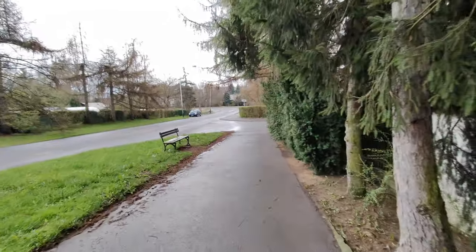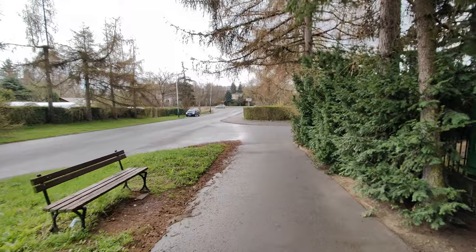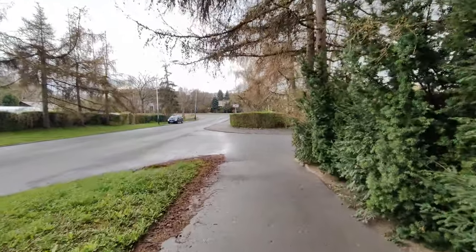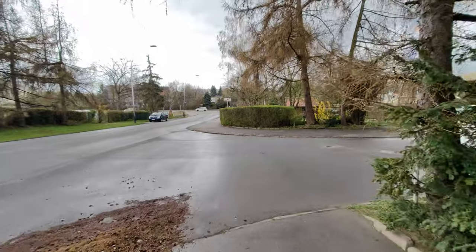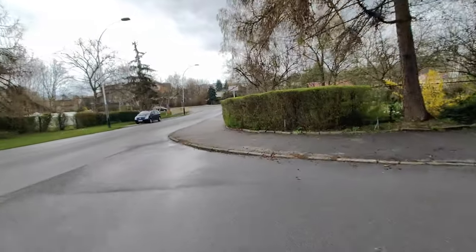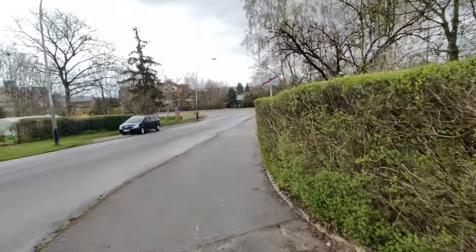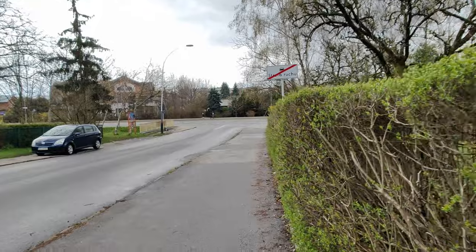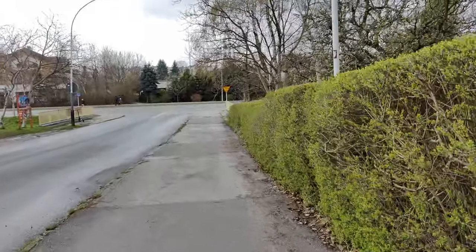This is the wide-angle lens — stabilization looks fabulous. I'm commenting on what I see on the smartphone, this is a live comment. Let me run a little bit — super nice. Now let's go back to the main lens which is 1x, and run a little bit.